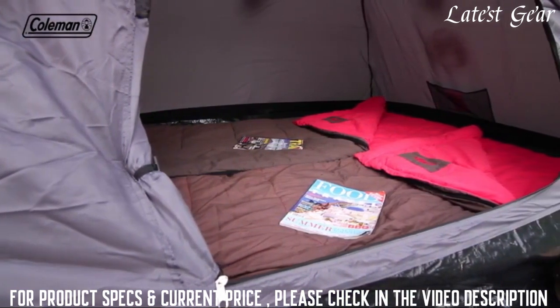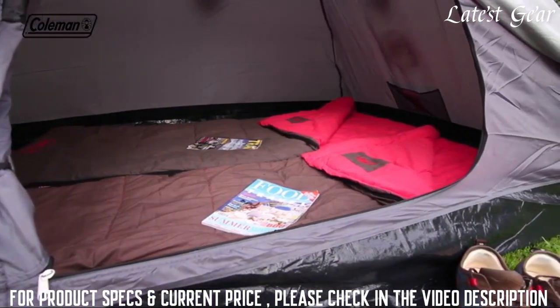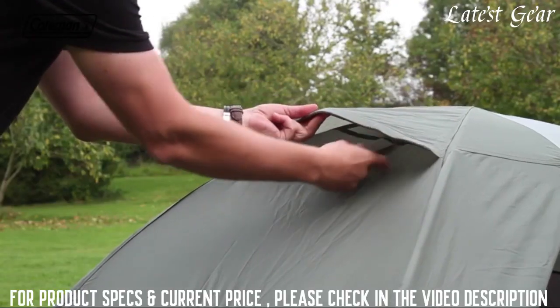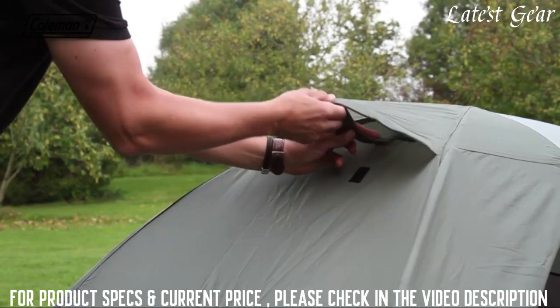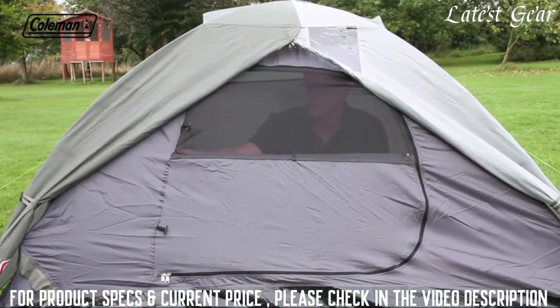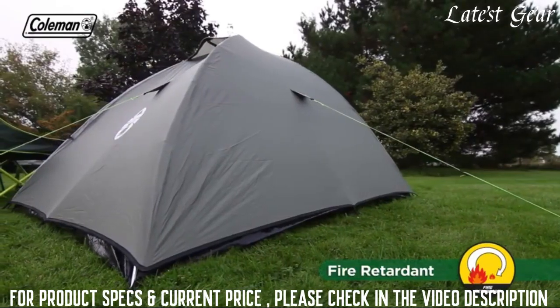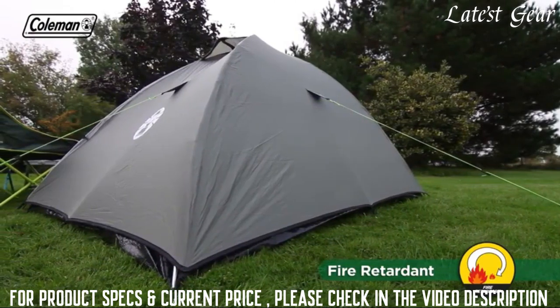The inner tent is made from breathable polyester and ultra-fine mesh to ensure that even the smallest bugs are kept at bay, while adjustable ventilation tiles and double-layer mesh bedroom door allow you to manage the interior airflow, helping to reduce the risk of condensation and maintain a comfortable temperature inside the tent. For increased peace of mind, all tent fabrics are fire-retardant.